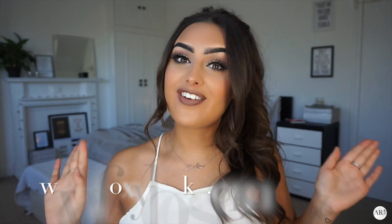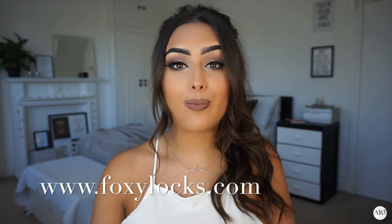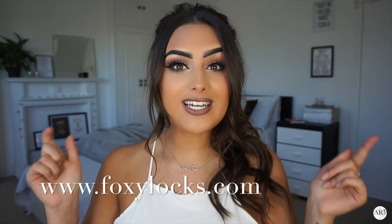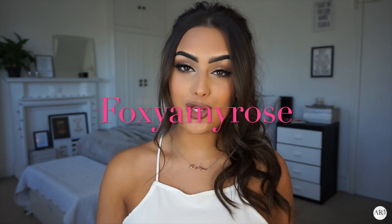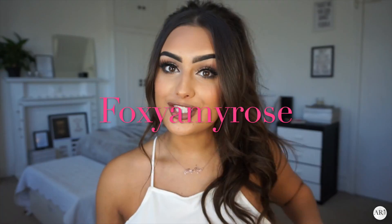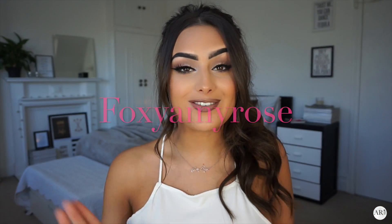The hair extensions I'm using are from Foxy Locks — I'm wearing the Kokoa Superior 22 inch seamless clip-in hair extensions, and they are my favorite hair extensions ever. If you want to know more about them, I'll leave all their details in the description below. If you're thinking of buying some, I have a discount code — Foxy Amy Rose — and you'll receive a free gift at checkout.